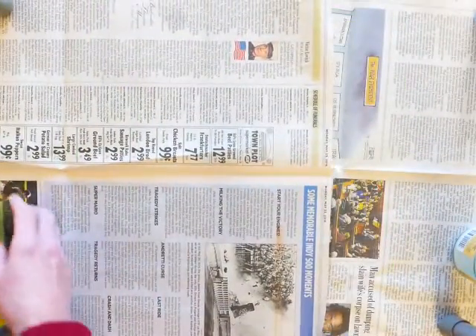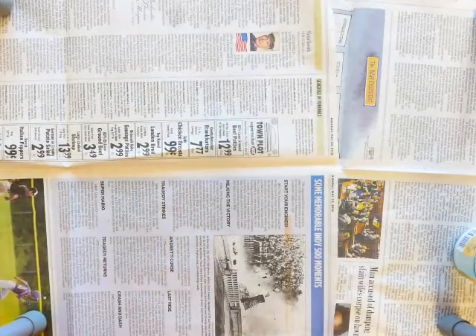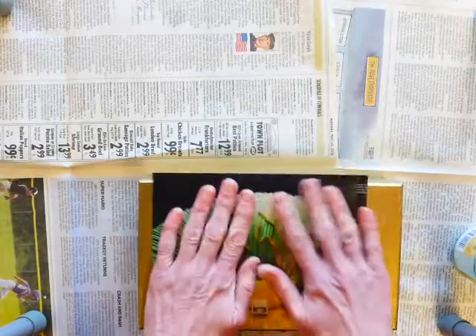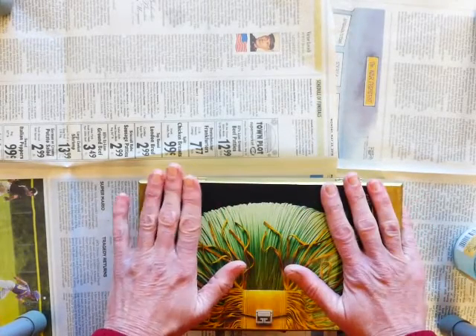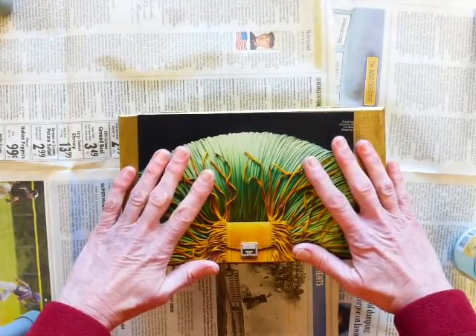Rather than focusing on painting my box I'm going to focus on decoupage. Decoupage is basically like collage where you stick items to a flat surface to create a work of art, but in this case the flat surface is something three dimensional.